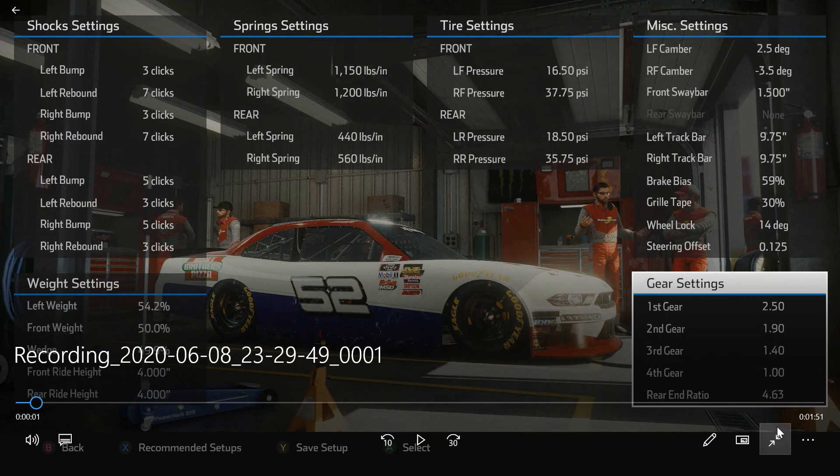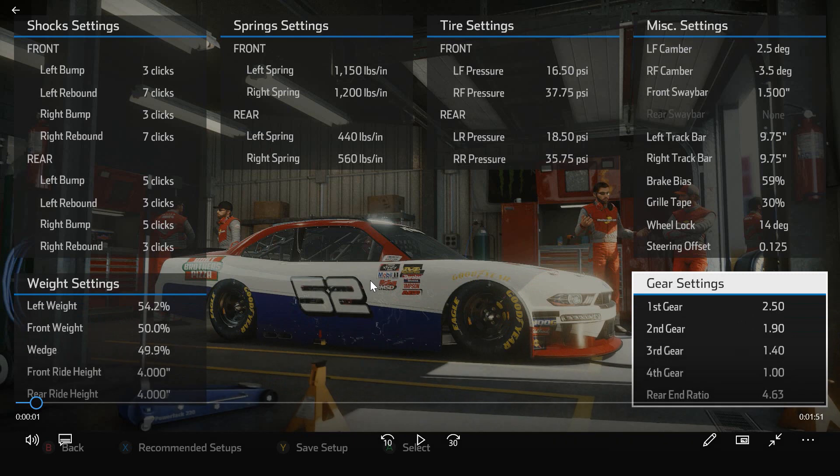I am at Bristol in the Xfinity series. I'm going to do this video in reverse, where I'll show the setup first and then go into and show a couple of laps. I already qualified, so this will just be the first few laps of the race.